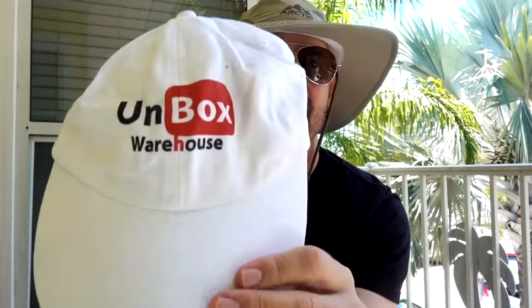Back in Las Vegas, I took the hat out for a hike in the dry desert to test how the evaporative cooling worked. I also brought along a control hat — my friend Mike from Unbox Warehouse left it at my place — and got that one wet too, to see if there's much of a difference between the Arctic Hat and just any hat.